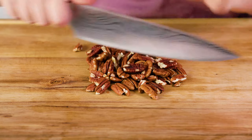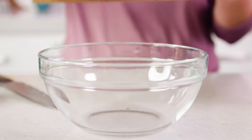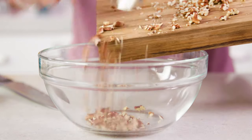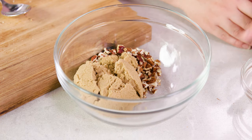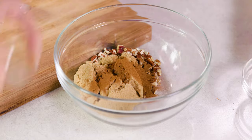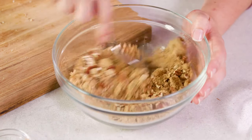Set those aside for a second and we're going to put together the filling that we're going to stuff inside. You'll need a third a cup of chopped pecans — mine are pecan halves so I'm just going to chop these up real quick. We'll scoop in that third a cup of chopped pecans and stir that together with half a cup of brown sugar and one and a half teaspoons of ground cinnamon. Give that a quick mix.